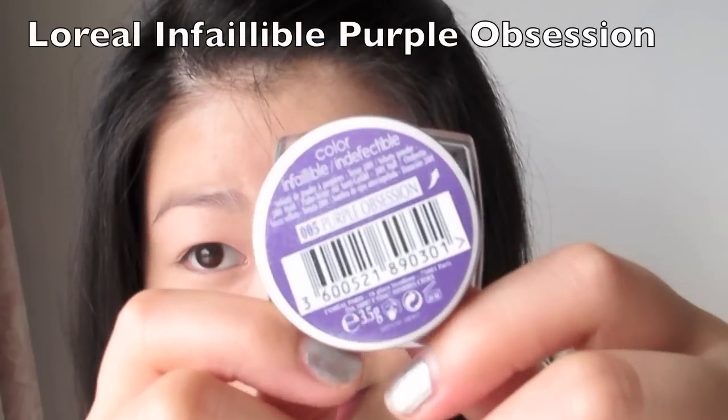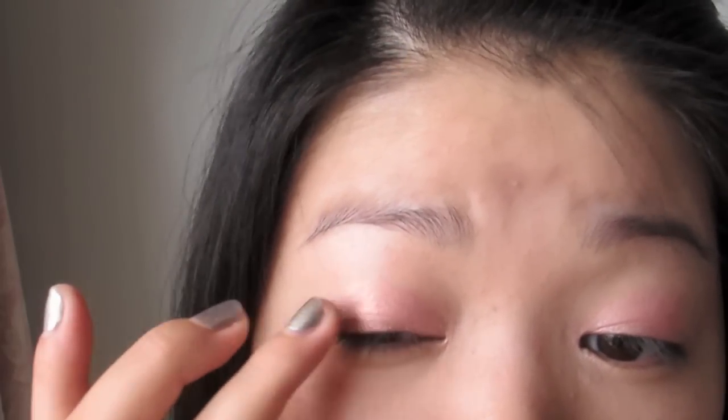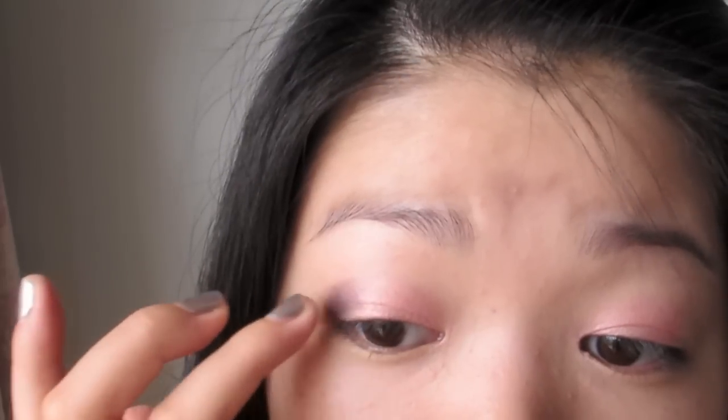Now taking the shade Purple Obsession, I'm applying this to the outer corners and blending it inwards. These shadows are best applied with your fingers to maintain maximum pigmentation and shimmeriness.